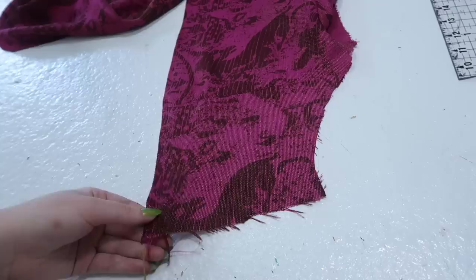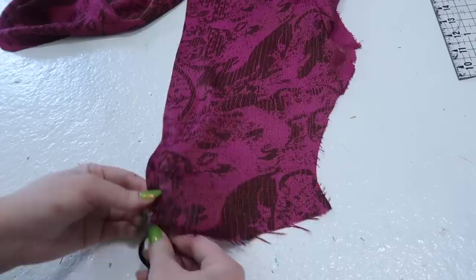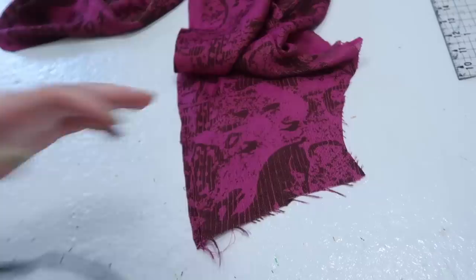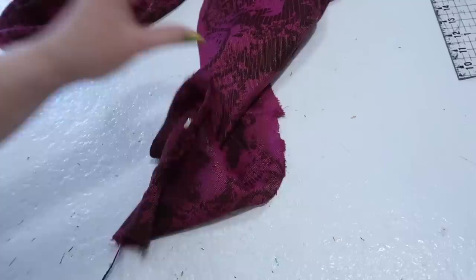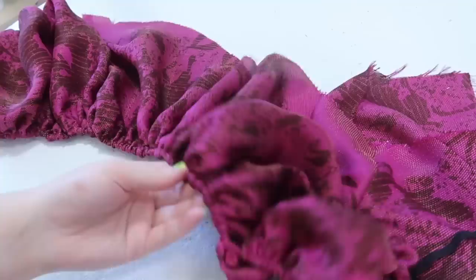I'm threading the elastic using a bobby pin because I'm worried a safety pin would spring open and catch on the fabric, but since this is a loose weave the bobby pin is breaking through the channel fibers. I switched to a safety pin, but that broke through the fabric too because of the loose weave, so it got stuck and I had to figure out another way to get it through. I did end up getting the elastic through the top channel using the bobby pin — I had to seam rip a few openings in the channel just to get it underneath seams where it was getting caught.